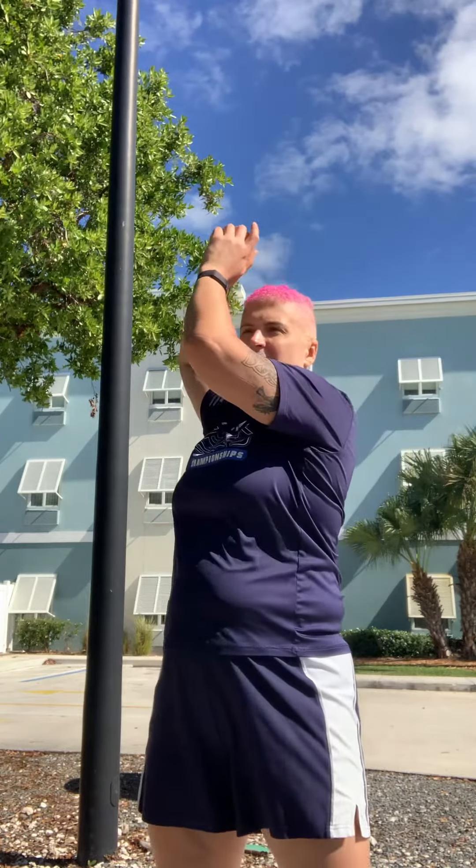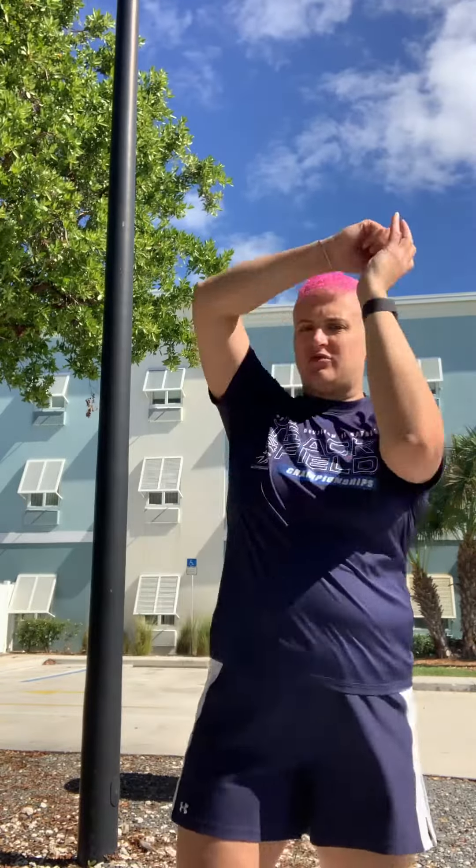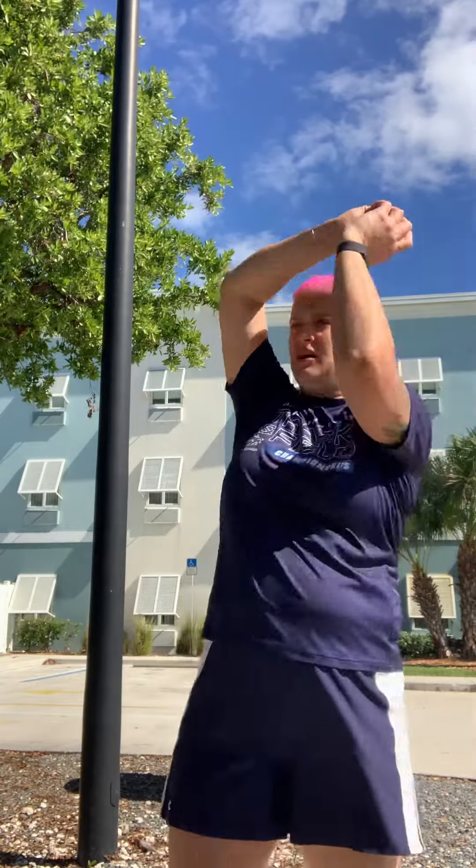The movement with the hands — keeping your hands relatively low to your head during these drills. When you actually go into throwing, your first wind is going to be like the high point — it's going to be relatively low.